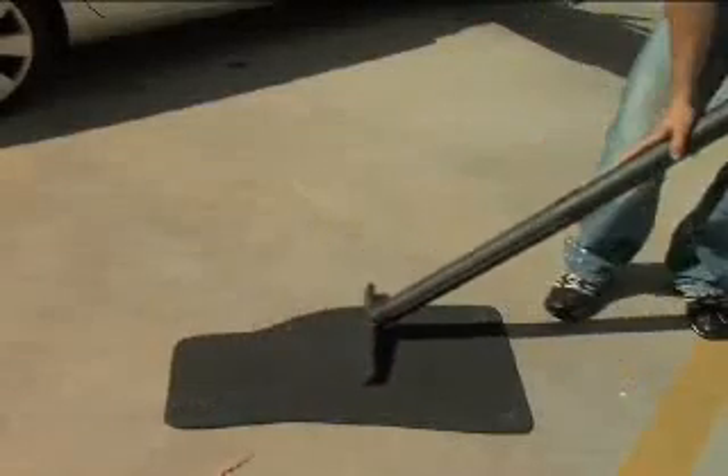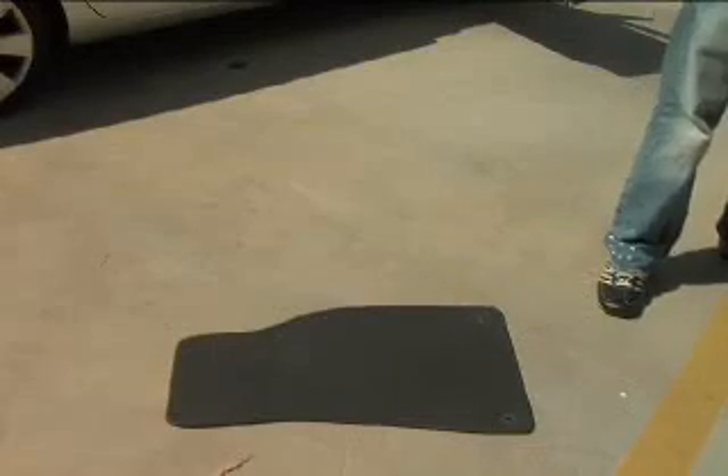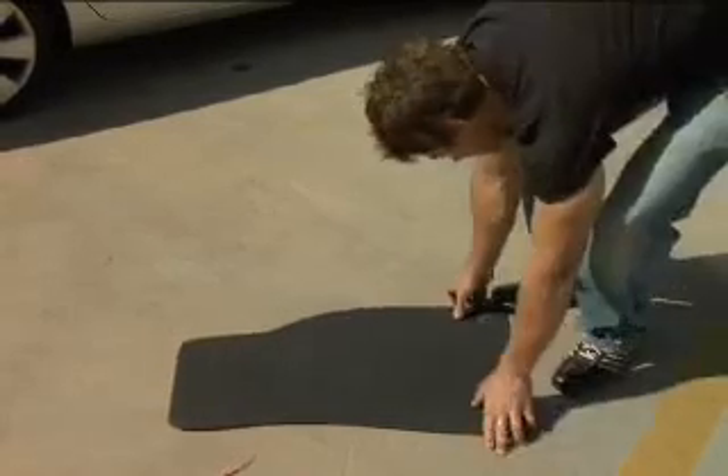Step 4: Vacuum the floor mats. When finished, give the mats a final shake to remove any remaining debris, then return them to the car.